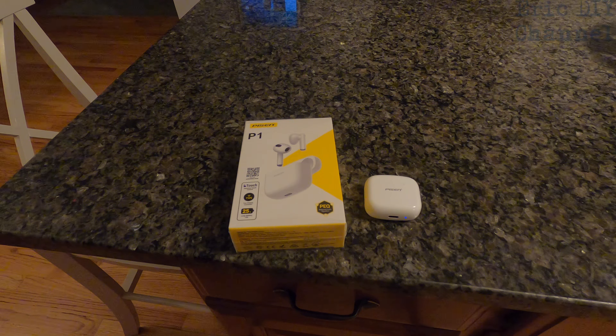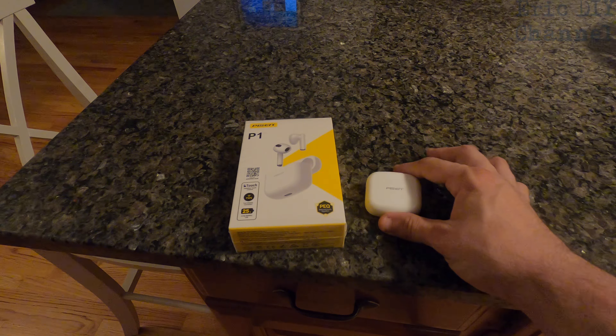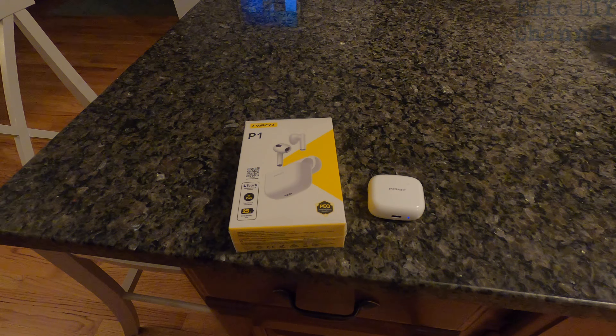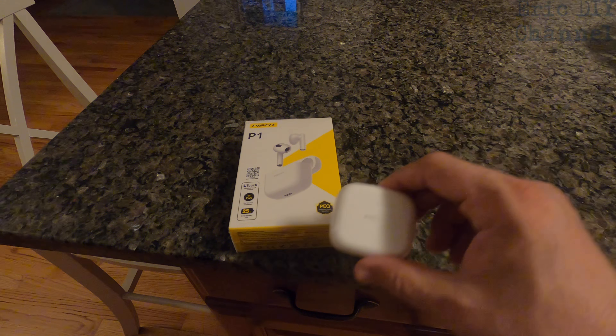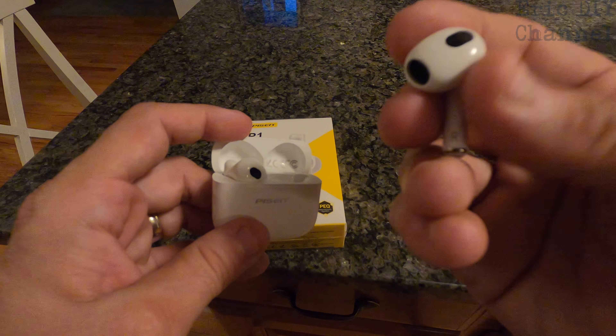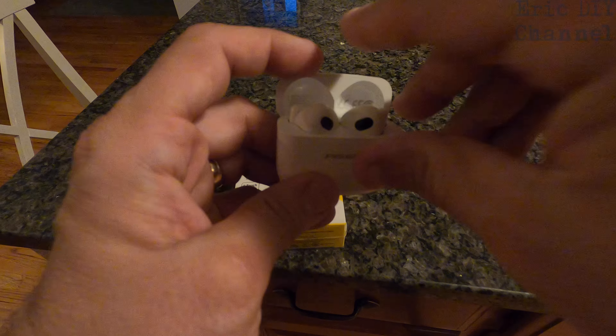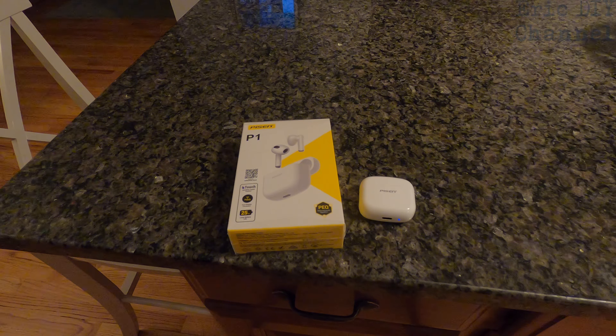I think the Pizen P1 earbuds are for the person who doesn't want to buy more expensive earbuds with better sound quality. They are good enough to watch movies and TV on your phone or tablet, and good enough to listen to music if you EQ them just right. For the price they charge, it's actually a great buy. If you're not one who likes the rubber sealing on earbuds, this is a nice, stylish, and comfortable way to wear them. That is my review of the Pizen P1 earbuds.